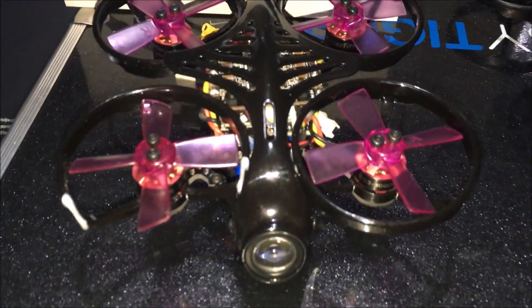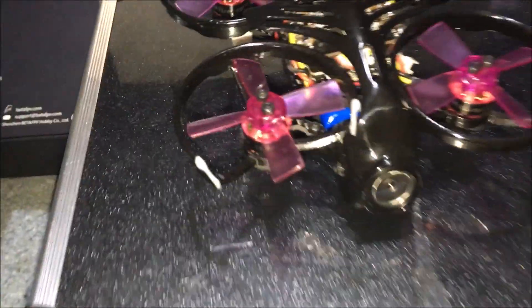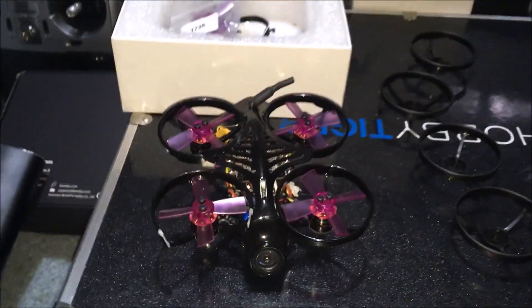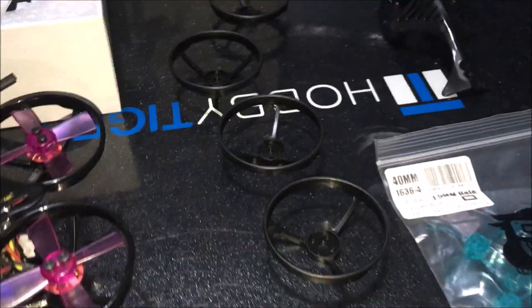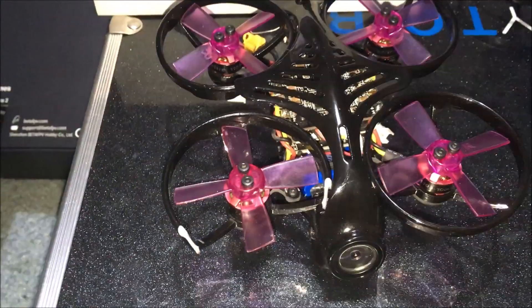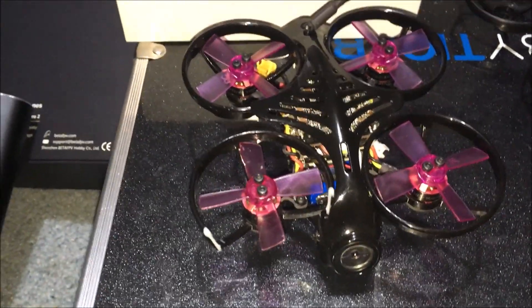Adrian here. This is the Armor 85 HD. As you can see, one of my rings broke from just a really light tap on a wall. We have better rings here that we're going to install. Those are the stock propellers on there, and I have some GemFans that we're going to throw on as well. I also have a quote-unquote better canopy, but after the flights I've had, I don't think I need to change the canopy.